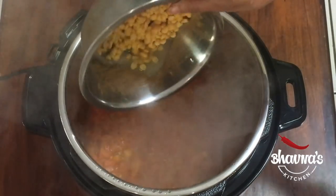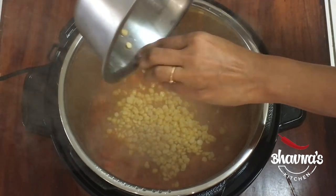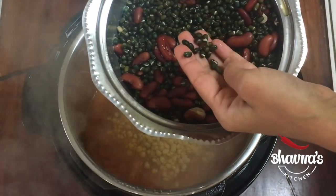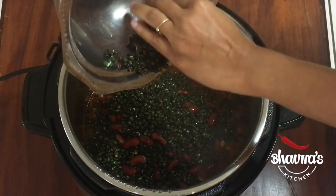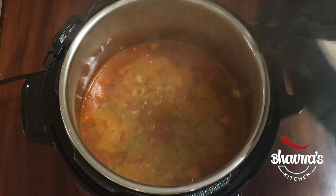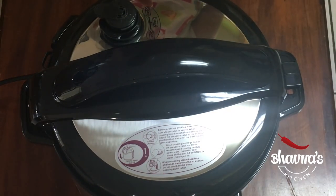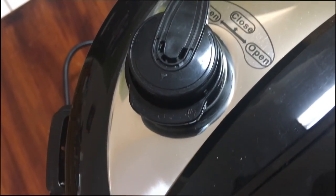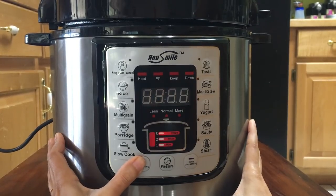Now it's time to add the dals, legumes, and beans. So this is chana dal, bengal gram, rajma, and urad — kidney beans and black gram. So everything is going into the pot now. Here I have one and a half cups of water. Cover the cooker and make sure your whistle is set to pressure, not releasing. I want to cook dal makhani for 30 minutes, so I'm going to use the stew function and increase it to 30 minutes.